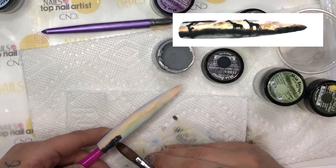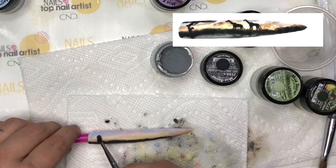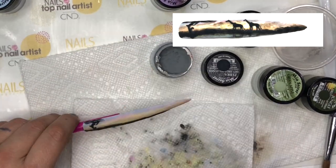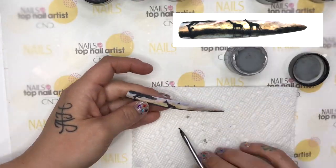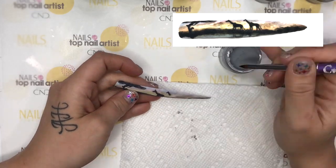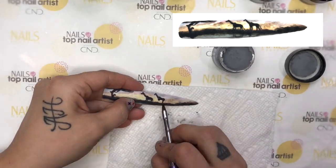This nail was created very much like the elephant nail. I ombred several colors for the background. Then, using a wet consistency acrylic, I painted on the ground and the clouds and also the reflection of the elements. Then, with a little bit drier of a bead, I sculpted out the tree and the giraffes.